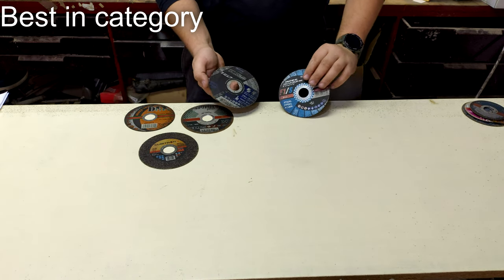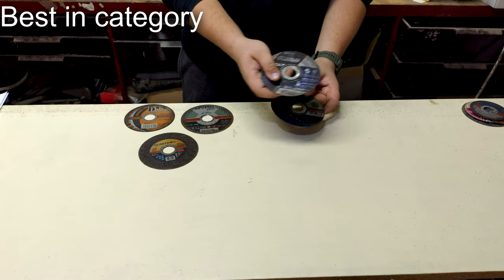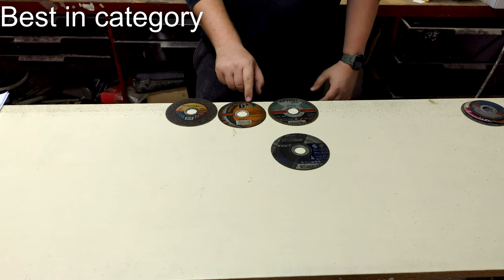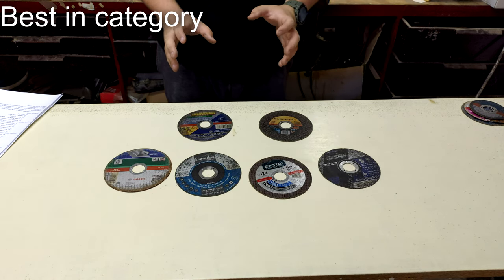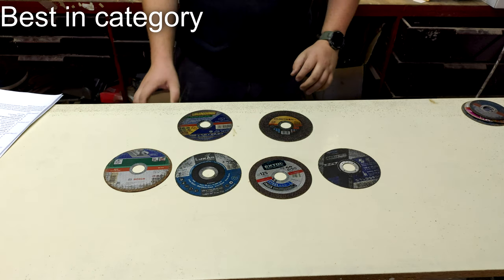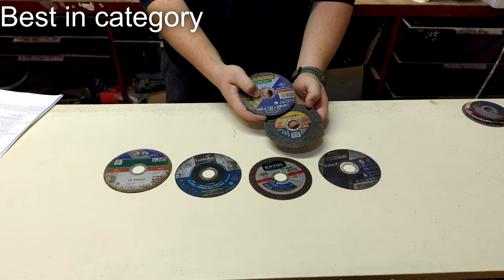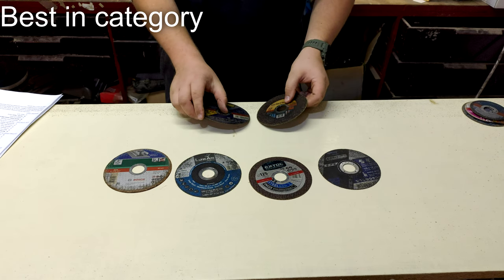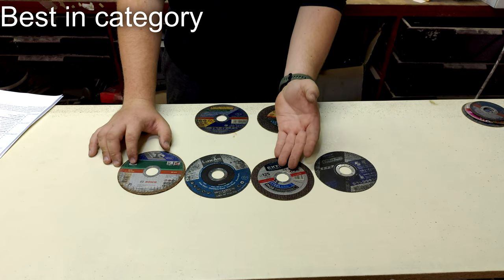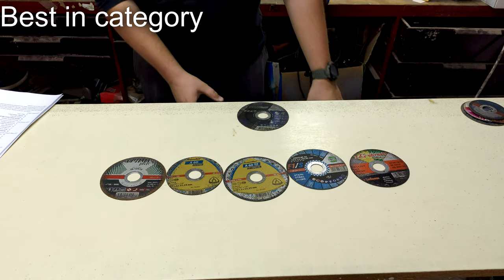Now for the results. In the first category — energy consumption — the winners were Norton Quantum alongside RECA F1S, the most efficient discs in the test. Also notable for energy efficiency were 3M Cubitron 2, Do It Yourself Flex, and Optima Profi. In the second category — cutting speed in a mains-powered tool — the two winners were 3M Cubitron 2 and Blue Grinding.